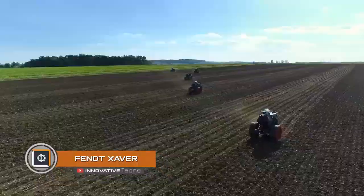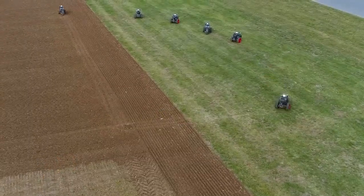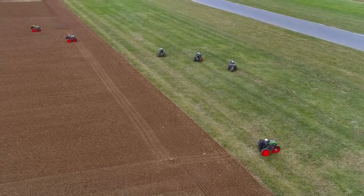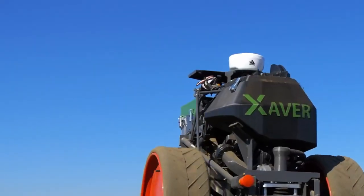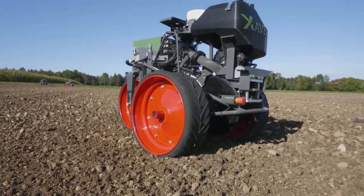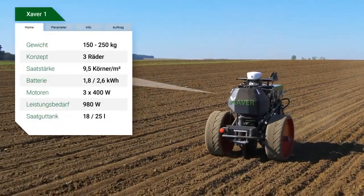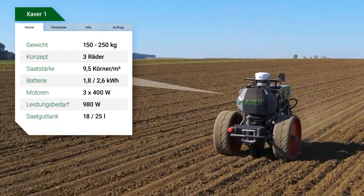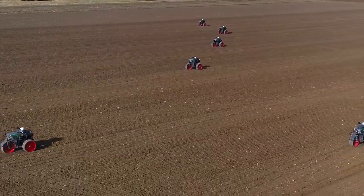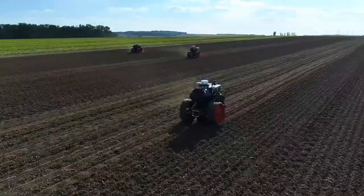Fendt took agricultural compactness even further with the next generation of field robots. Their autonomous seeding drone, named Xaver, is even smaller than the Belarusian mini tractor. The three-wheeled vehicle weighs only 330 pounds and is slightly larger than a garden cart. Its main feature lies in its collective working capacity.